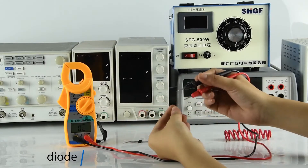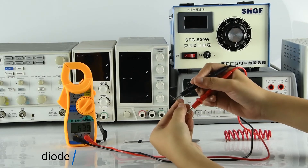Diode measurement, corresponding to the positive and negative poles.